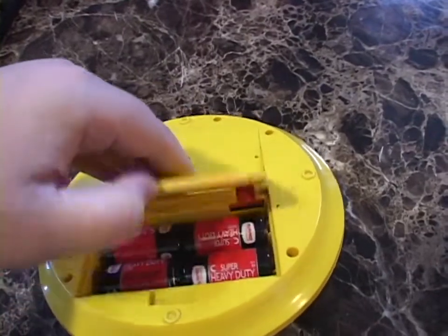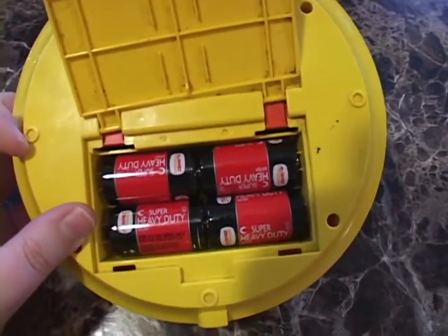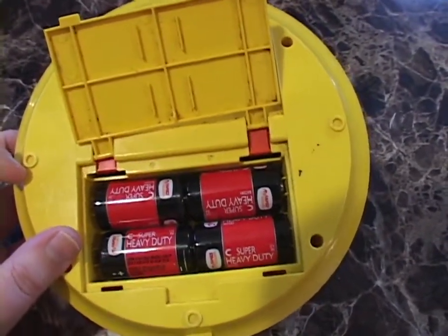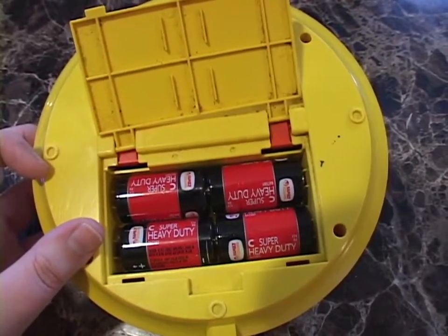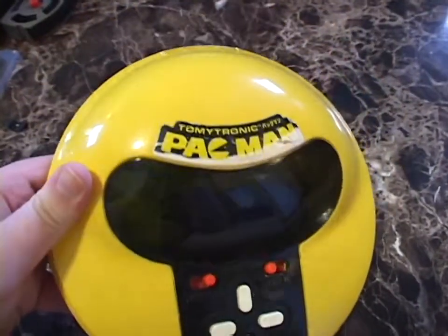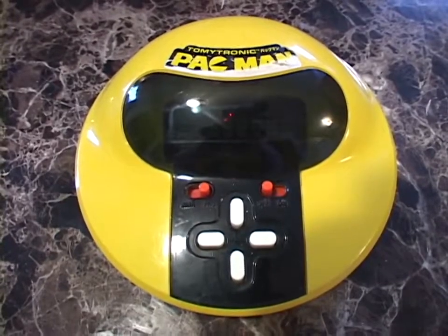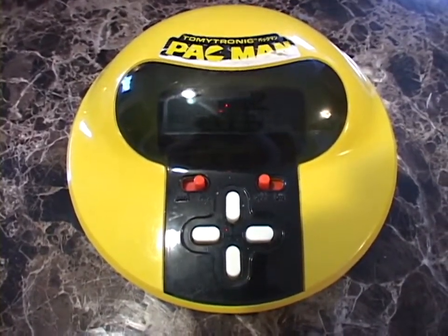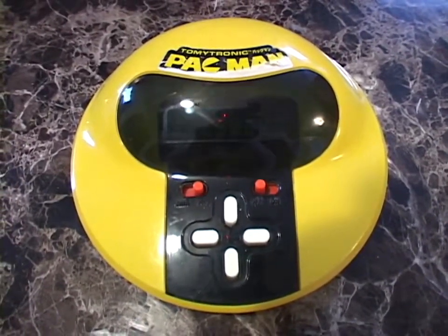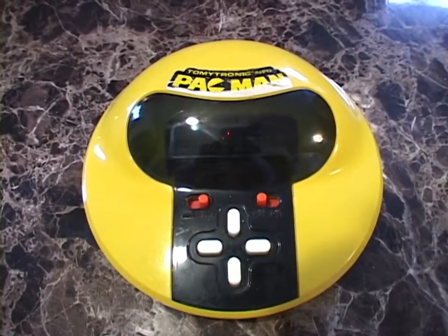The battery compartment — push the door back, flip it up — takes four C batteries. I have some carbon zinc batteries I bought two or three years ago and just never used. I've probably put a good hour to hour and a half of gameplay in so far and those batteries are still doing just fine. People like to characterize VFD-based games as eating through batteries like crazy, but they really don't, especially with modern batteries. Modern alkaline batteries would power this thing for hours and hours. Rechargeable batteries work just fine as well.